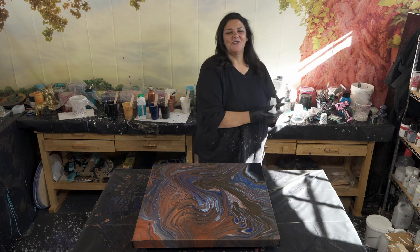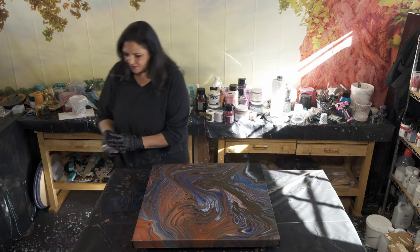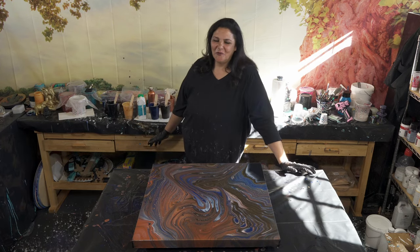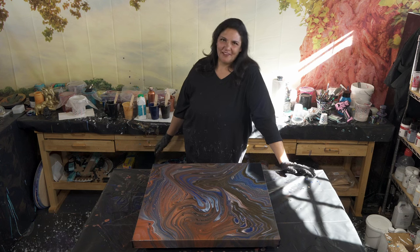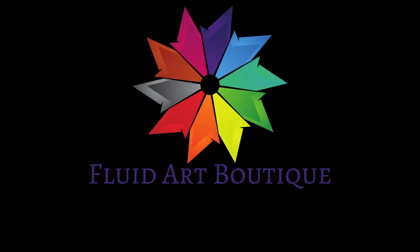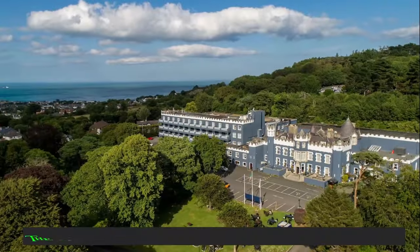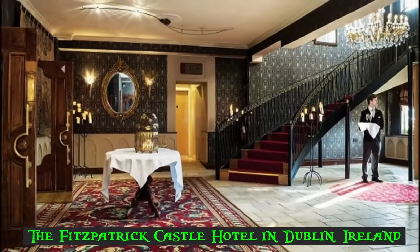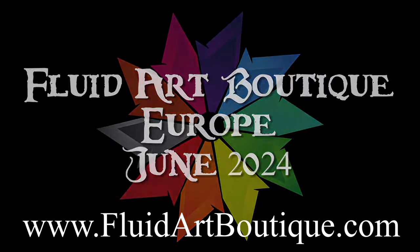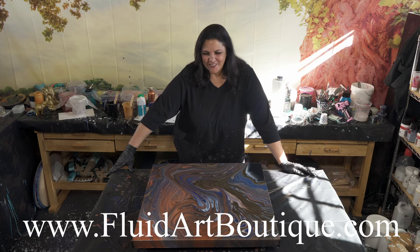Thank you so much for being here with us. I'm so grateful and thankful for all of you, for having a YouTube channel, and being able to interact with you guys. It has honestly been a really wonderful joy in my life, and I love teaching. I love meeting you guys at all of the events we do. We are doing Fluid Art Boutique in Dublin in June of 2024 at the Fitzpatrick Castle and Hotel — it's going to be awesome. I would highly recommend making your hotel reservations now, even before your plane reservations. Check out our website at fluidartboutique.com — I hope we see you in Dublin.